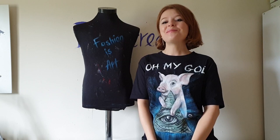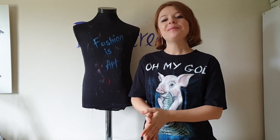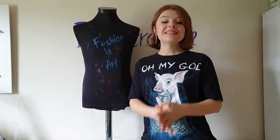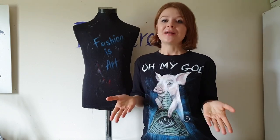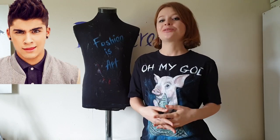Hey guys, welcome back to my channel. If you are new here, my name is Daria, I'm an artist and I paint on clothes. This is my mannequin and his name is Brad. This is a new video in my series where I paint celebrity statues on a t-shirt — I've painted Zayn Malik, Harry Styles tattoos, and Justin Bieber's tattoos on a t-shirt.